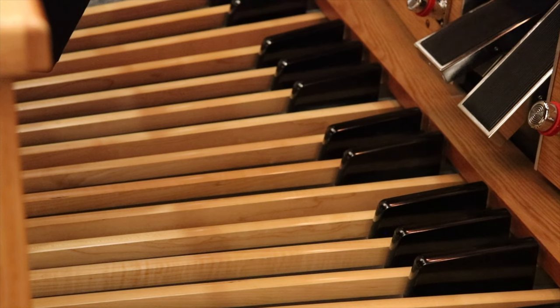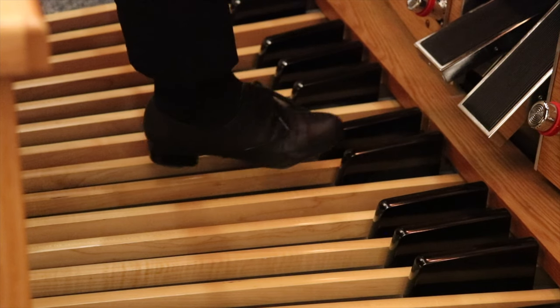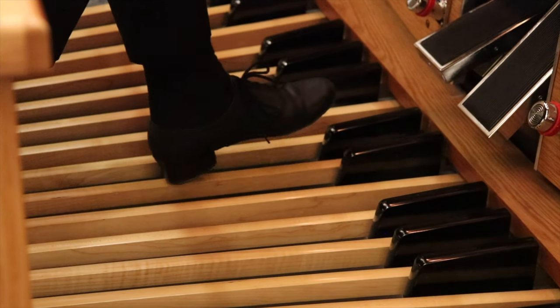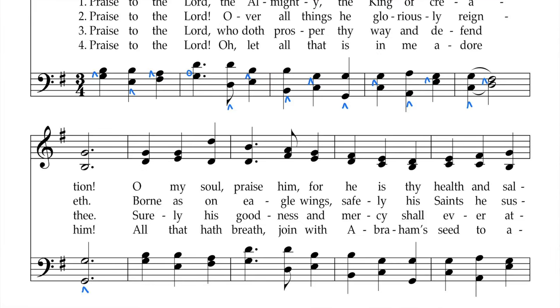When you are ready to start playing with your feet, you'll want to mark your music to know which part of your foot to use to play the pedal key. You have four options: right toe, right heel, left toe, or left heel. If it's the right toe or heel, then you'll put it above the bass note. If it's the left toe or heel, you'll put it below. This is what a completed pedal line would look like.